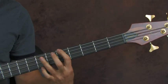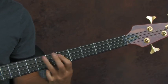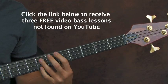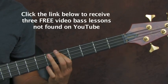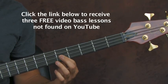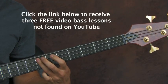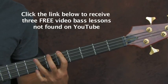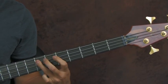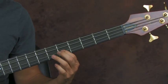Then there's this little funky bit — you do that between each one. What that is: you're hitting the open E, fifth and seventh of the E, fifth of the A, and then you've got to switch over to the fifth of the D, back to the fifth of the A, and then seventh of the A. Let me do that really slow.